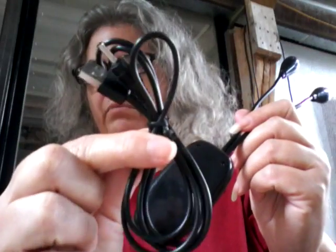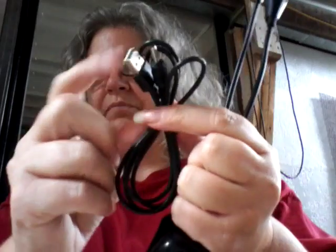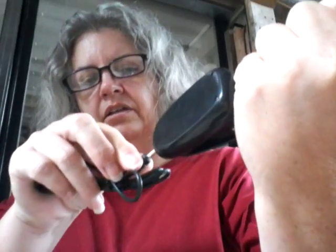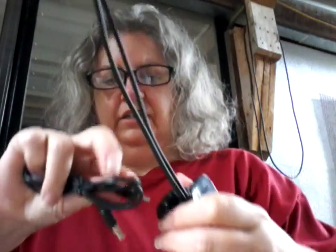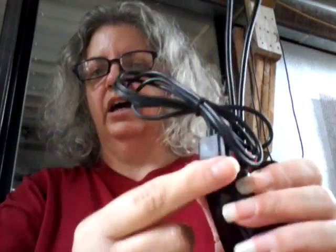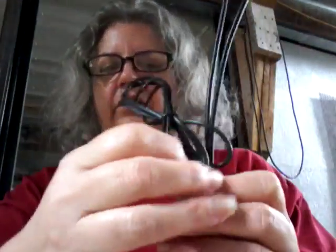It does come with a USB cable so that you can recharge the batteries. Let me find the right side — here it is. It just plugs in just like that.